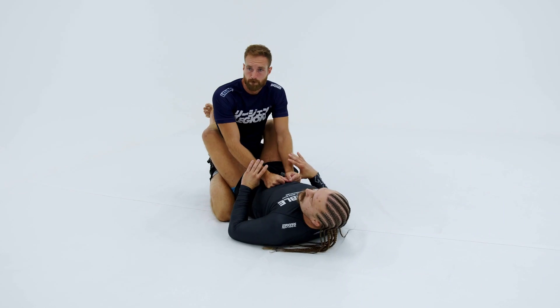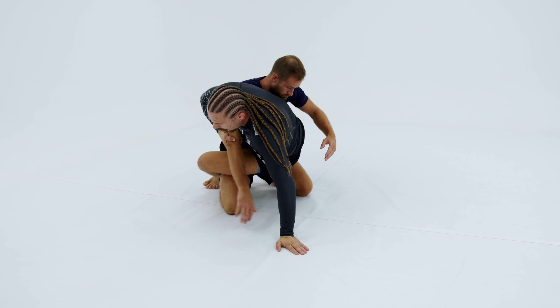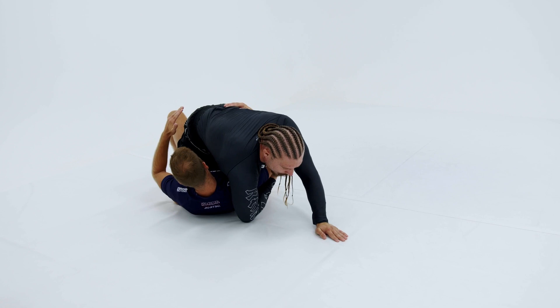Now some examples of close guard. First and foremost, I want to look to off-balance my opponent. I'm a real big fan of that hip bump sweep where I punch this arm in, I throw my hips over, and boom, we land them out.